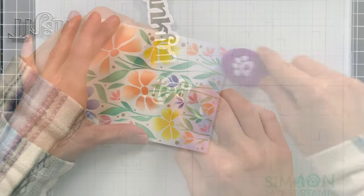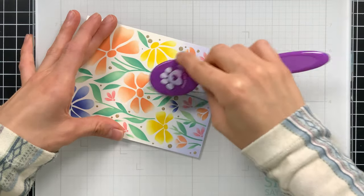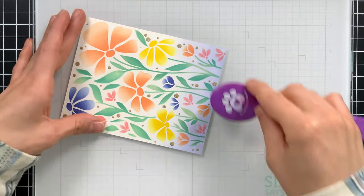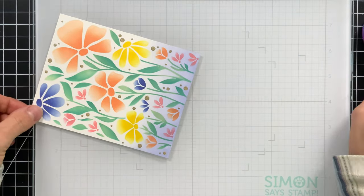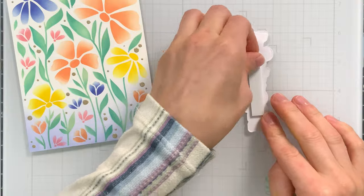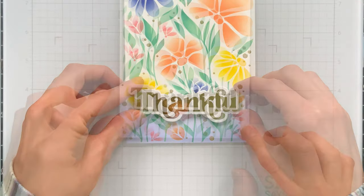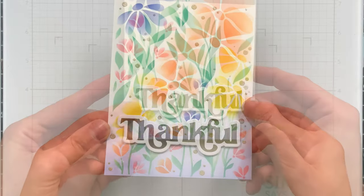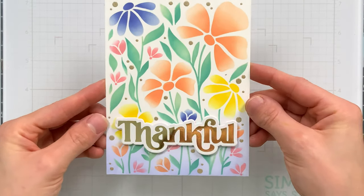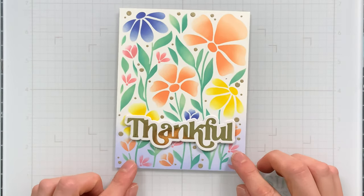I decided to add a little bit of color to the bottom of my background once the paste was dry — just the Morning color to add a nice pop of blue along the bottom. Then I put some foam tape on the back of the sentiment and stick it down along the bottom of the card. I love how the beautiful gold foil matches so nicely with the champagne paste we added to the background.